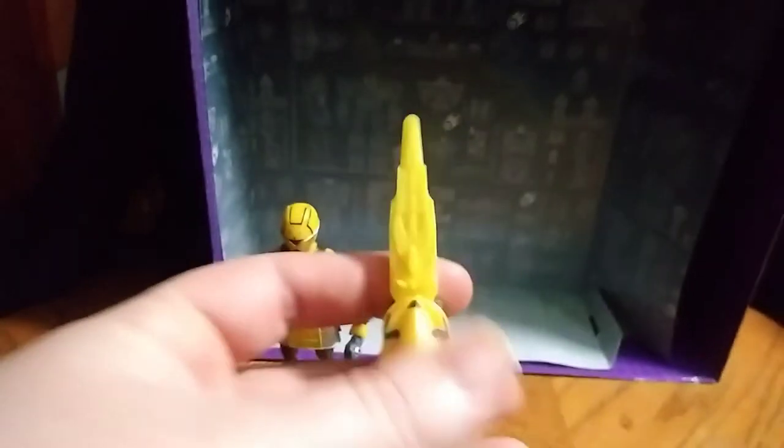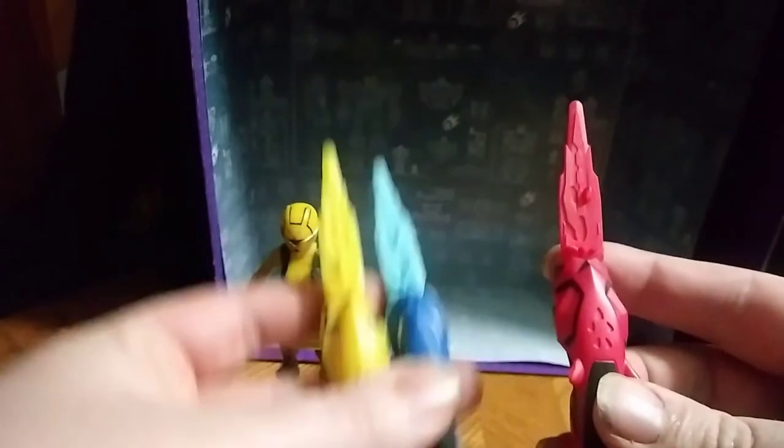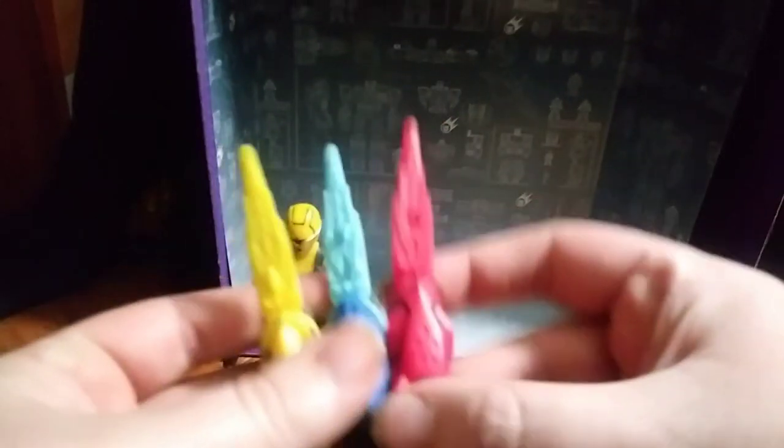I do have the other Ranger keys right here — got the Gorilla and Cheetah. They're coming along great.